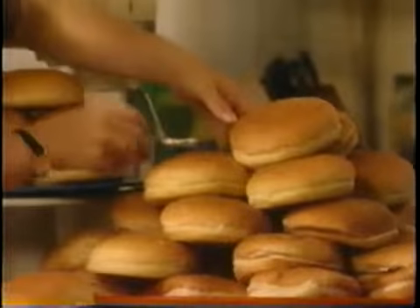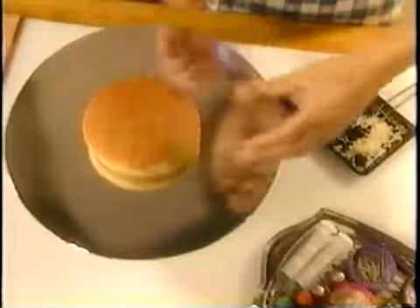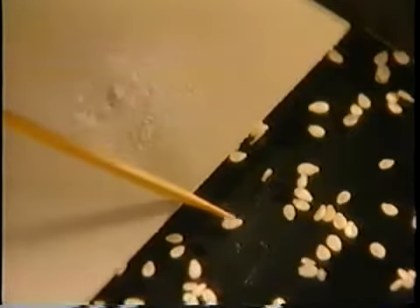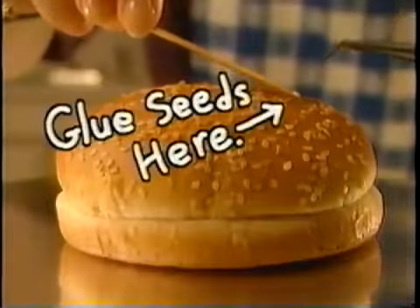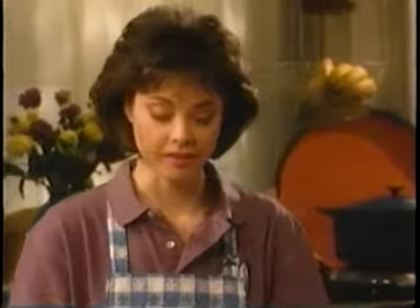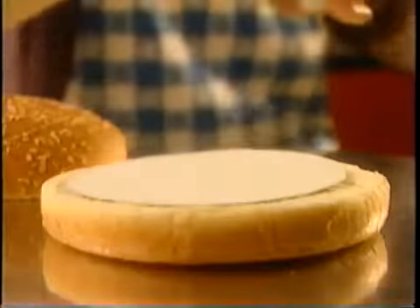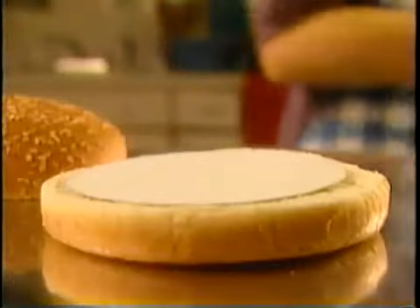Now for the buns. After going through dozens and dozens of buns, I find one with the perfect shape. Then I carefully glue on sesame seeds to give it the perfect finished look. We don't want our perfect bun to get soggy, so I take a piece of cardboard, put it on the bottom — it soaks up the grease from the burger and acts as a platform for our star to sit on.